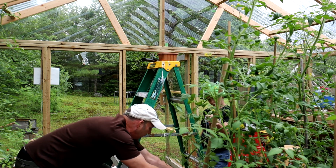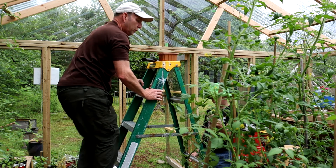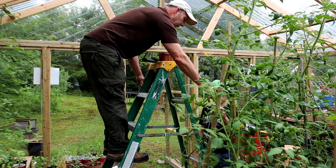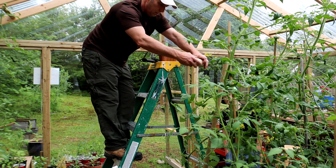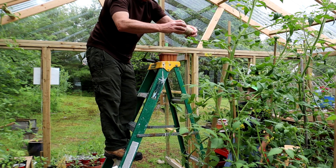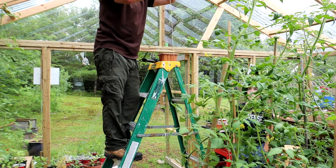Lovely smell of tomato with these. Right, let's have a look shall we. Pass me the string, son — thank you. I'm going to unroll this string and do the same as what we did with the tomatoes — with the cucumbers.